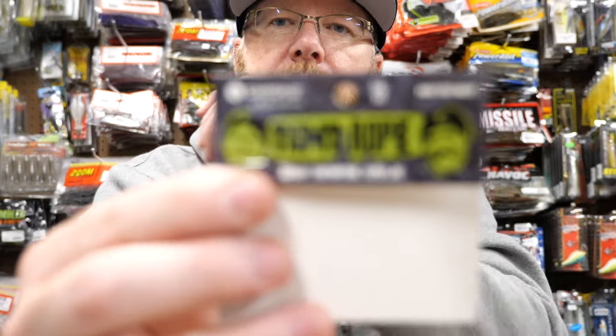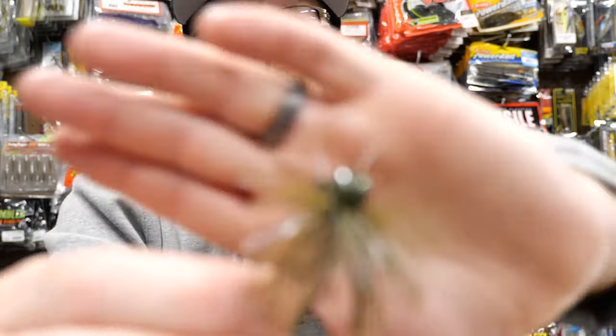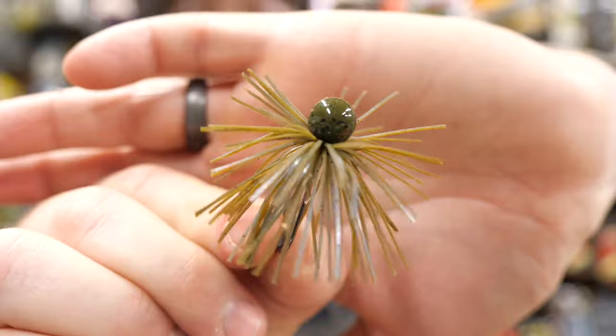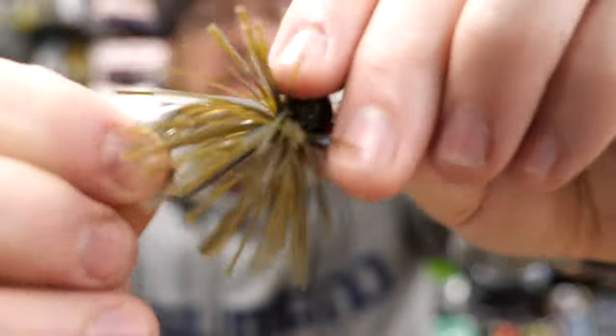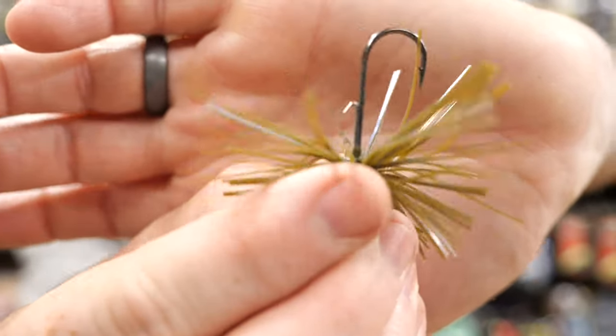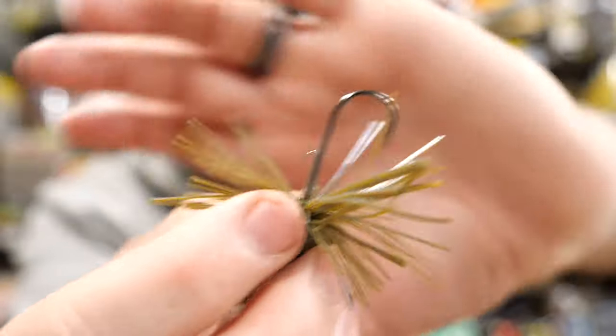And Ketchco has a pretty cool one too — it's called the Tightrope. Again, a similar color: green pumpkin blue. This is a ball head jig as well. It's got a little 2-0 hook on it. And I like this kind of wire keeper much better for the trailer.